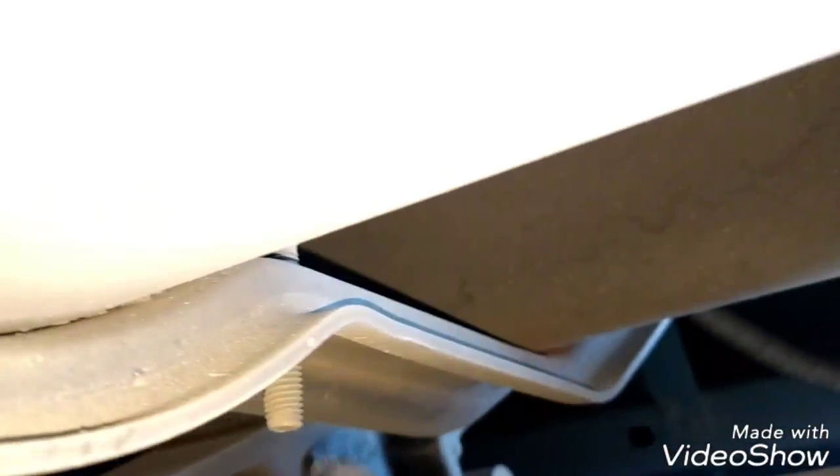I'm going to remove them. There are some bolts over here, there is another one, and there is another one right there holding the front area of the tank too. Now I'm going to remove the air tank brackets.